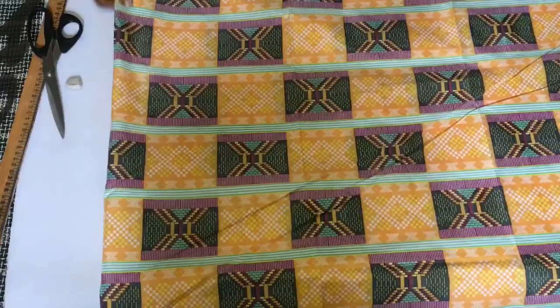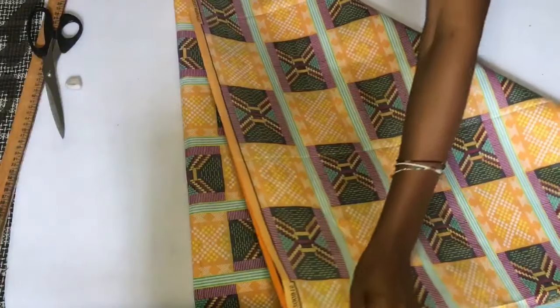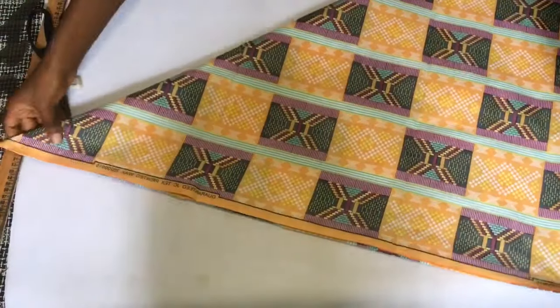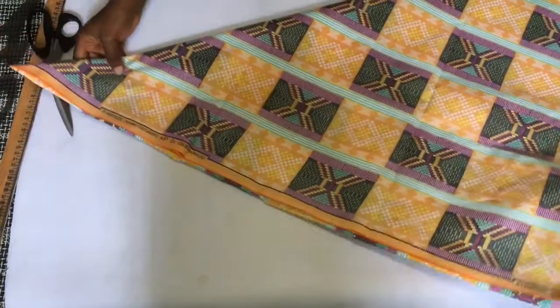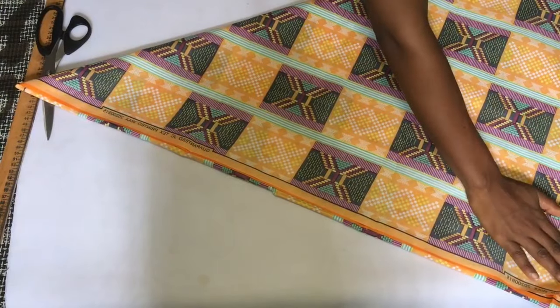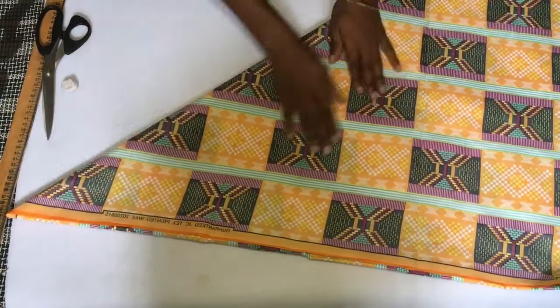I folded it into two equal halves and I realized I could have made it a little bit longer — maybe two and a half or three inches — to reduce the amount of fabric I'll have to add to the length of the dress later. After getting it folded into two, you're going to fold your fabric into a triangle again, as you see me doing.